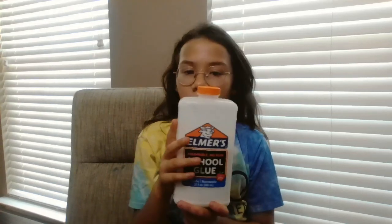Alright guys, I'll be showing you how to make slime. You can use any type of glue — white glue, clear glue, glitter glue.